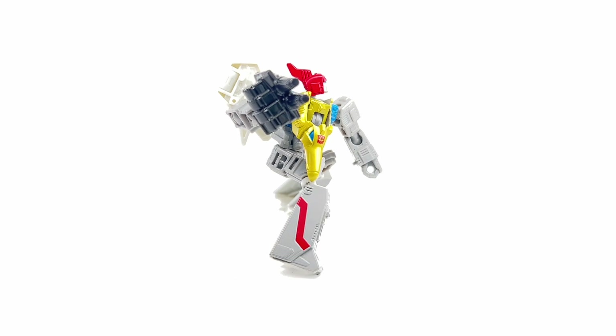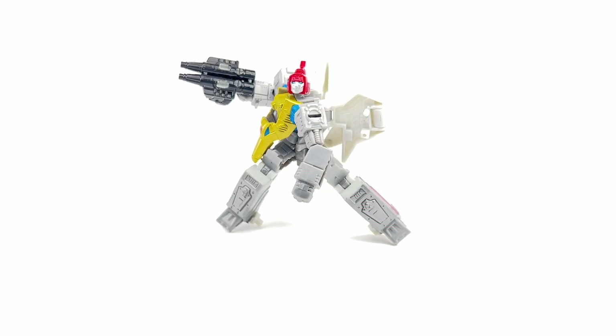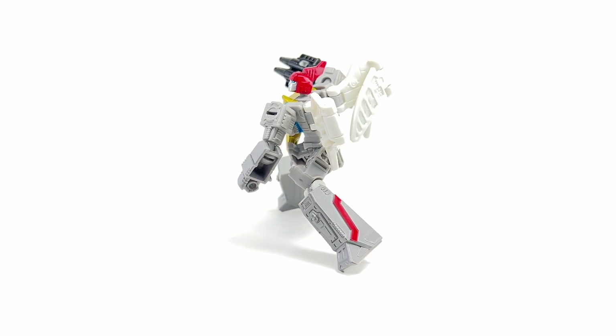Let me know in the comment section what you think of the Transformers Generations Legacy Evolution core class Dinobots Swoop. Hit that notification bell so you never miss out on any of my latest video reviews, and if it's your first time here, please subscribe. Thanks for watching.